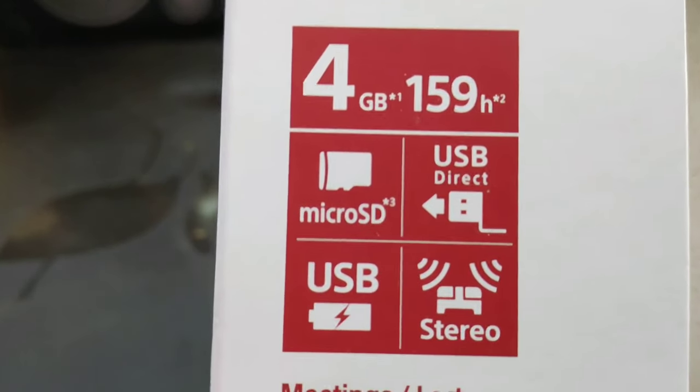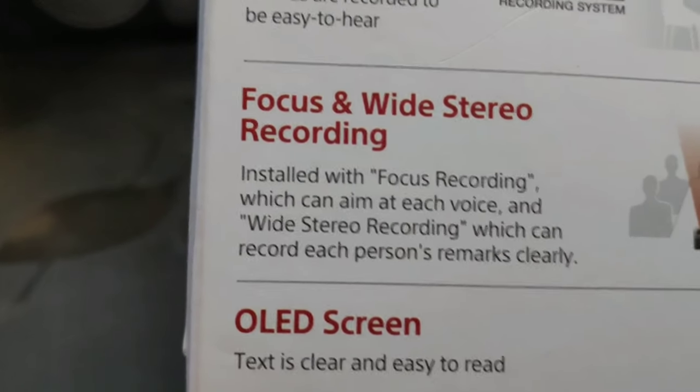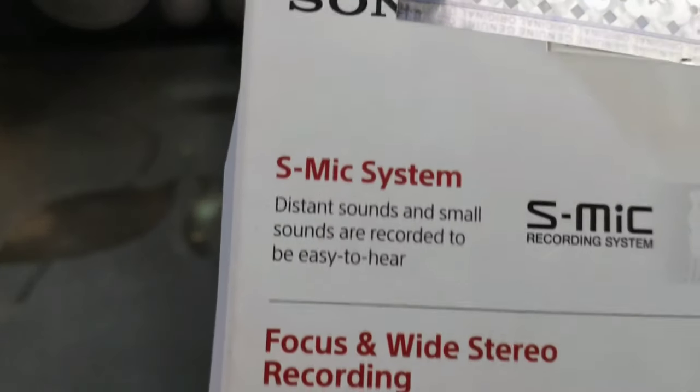It has a 3.5 mm jack and also a stereo input option, with a price tag of around 6,900 rupees. This is one of the best voice recorders that you can currently buy in India.